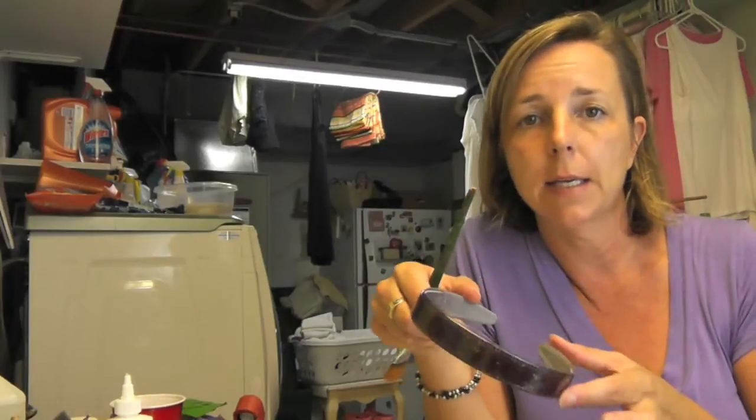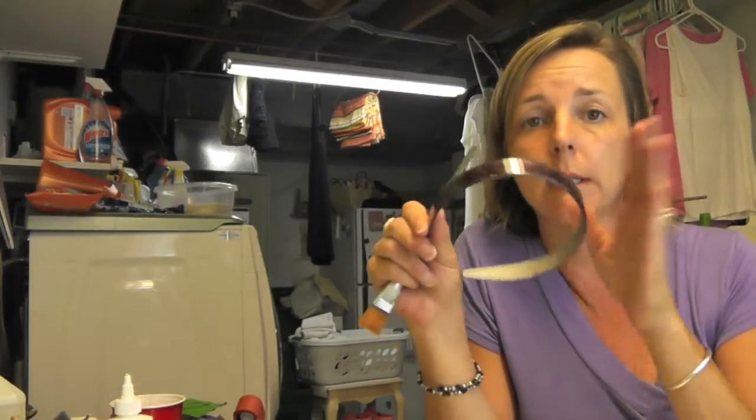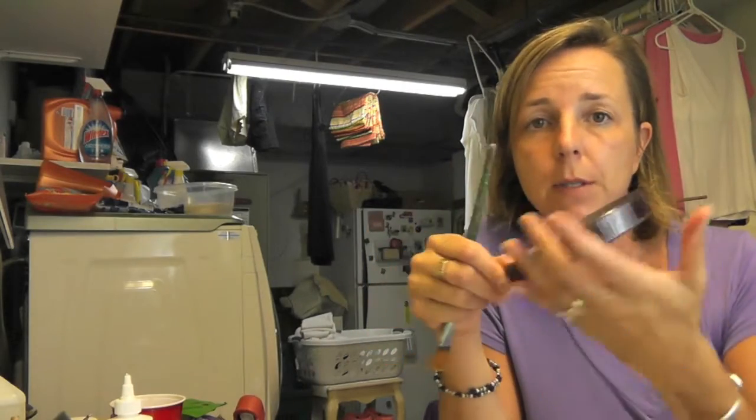Hey everyone, I'm back in the craft room and I have the second hair bow project for you that I promised I would make. We're going to glitter this one up and I'm going to do some other stuff on it to kind of decorate it even more.